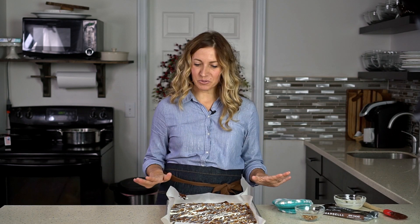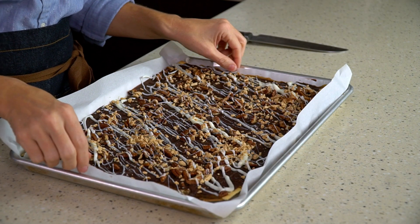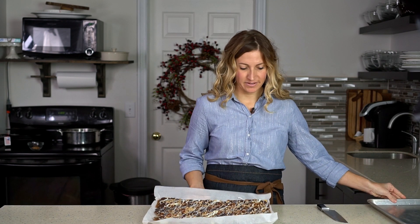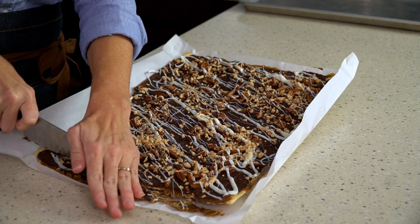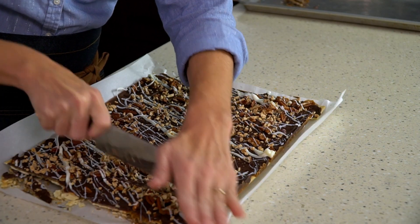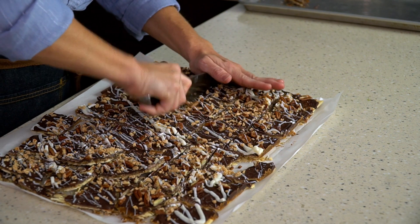The hardest part is waiting. Let this sit and the chocolate will start to set as the toffee cools. Once it's closer to room temperature you can pop it into the fridge to help the chocolate set more quickly. You'll know the toffee is ready when the chocolate is completely set. The parchment paper is really nice — you can just lift out the whole sheet, lay it on a flat surface, and cut. You can trim the edges for even cuts; save those edge pieces in a zip-loc bag for an ice cream topping — they're fantastic. You can cut it into even squares, or just use your hands to break apart pieces into different shapes and sizes.